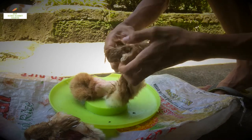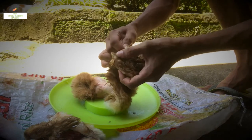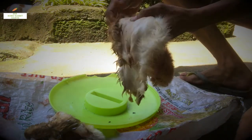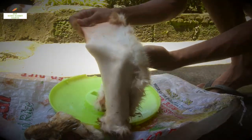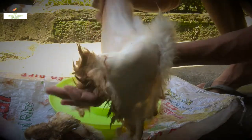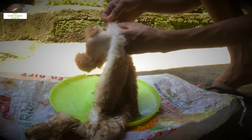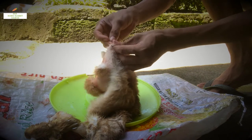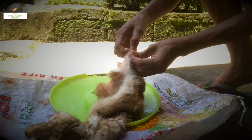Parts of it are a little bit frozen, but I already took it out this morning so it could soften up. This is my rabbit fur. For now I'm going to take out some of the remaining flesh here to save time later.